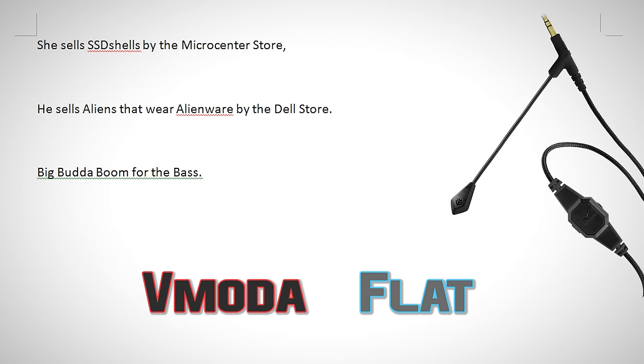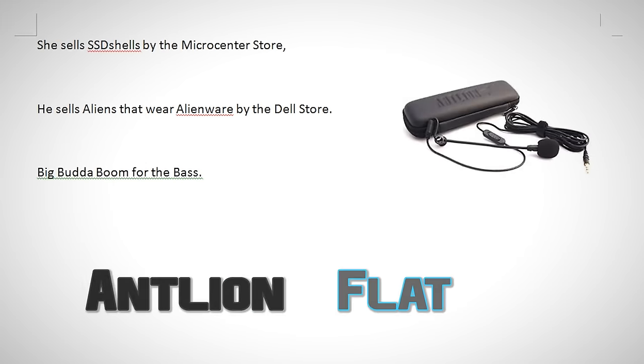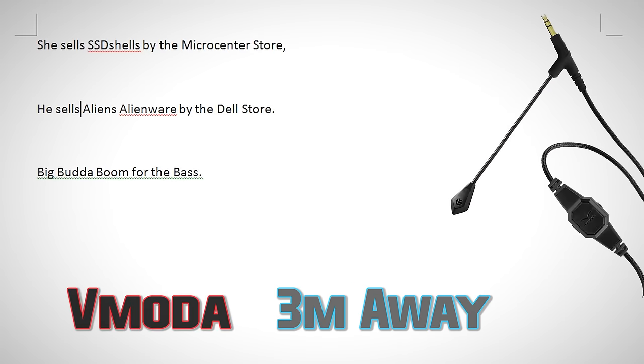She sells SSD shells by the Micro Center store. He sells aliens that wear Alienware by the Dell store. Big butter boom for the bass. [Tests repeated across multiple microphone configurations for comparison.]